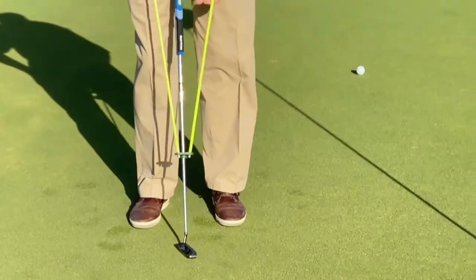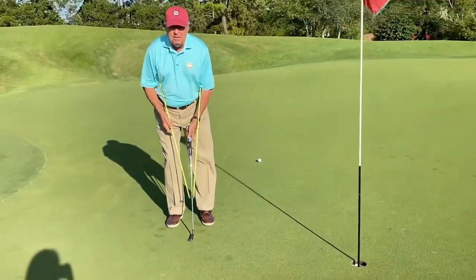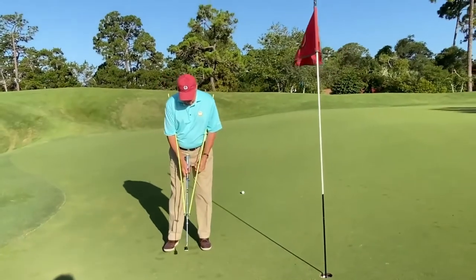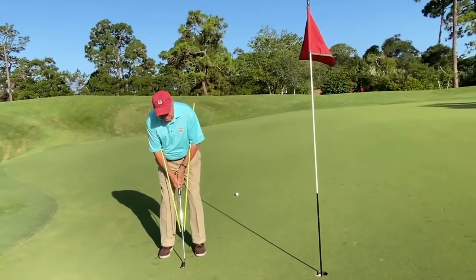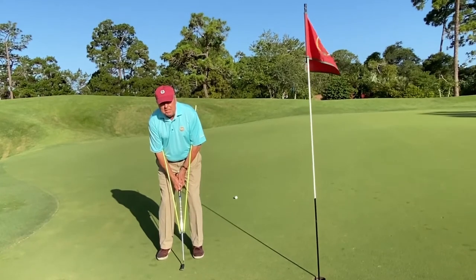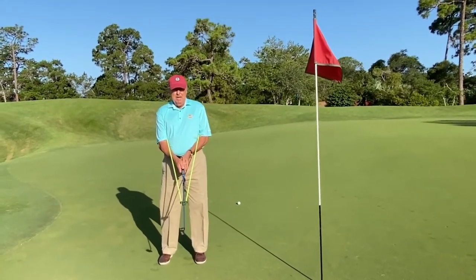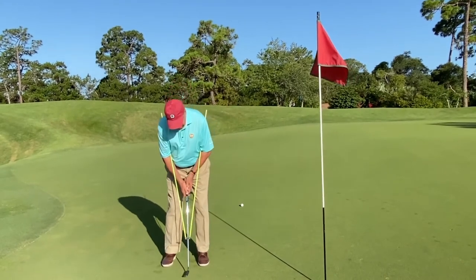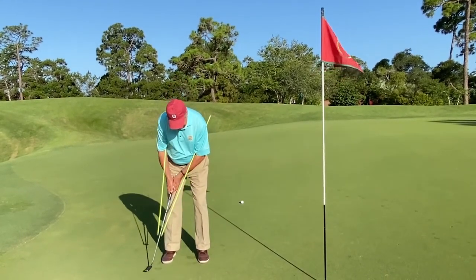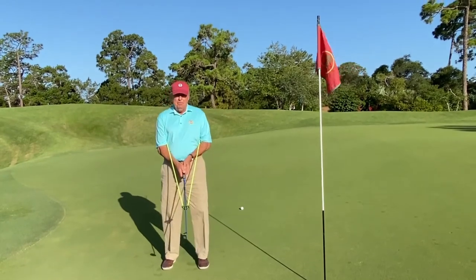Put one rod under one arm, one rod under the other. Take your normal grip, put the putter down. You are now in a position that eliminates excess wrist action and eliminates face rotation in your stroke, allowing you to swing the putter back and through on the perfect path.